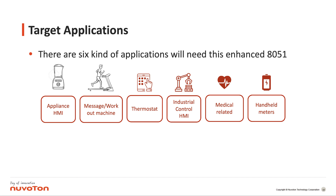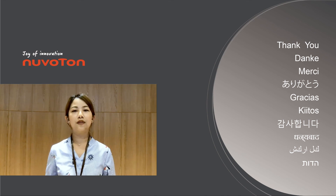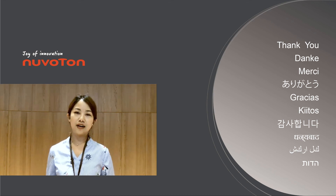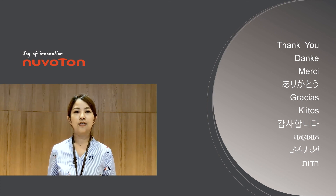This is all of our content for today. Thank you for watching. If you like our video, you can subscribe to Nuvoton's channel — we will have more updated content published on our YouTube channel. Thank you for watching. See you next time. Bye.